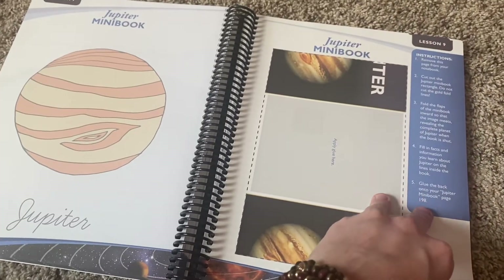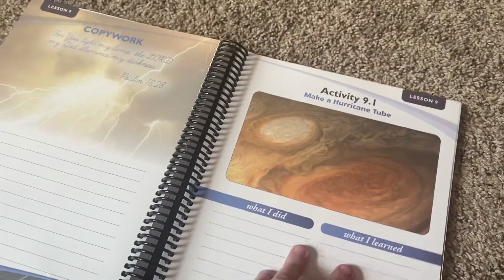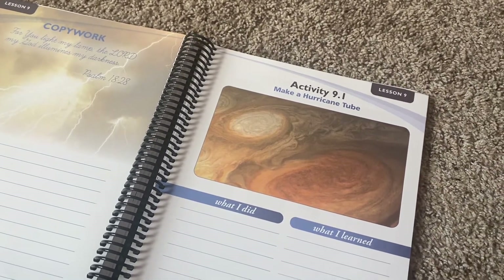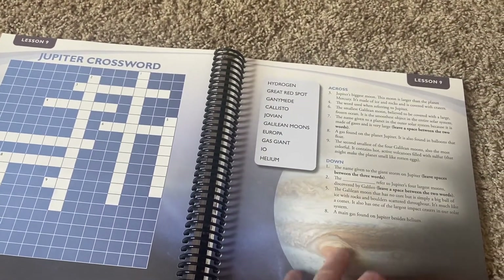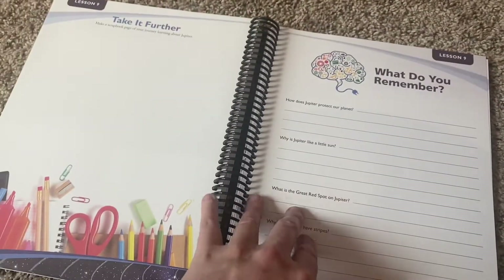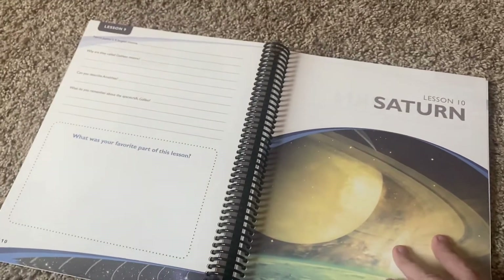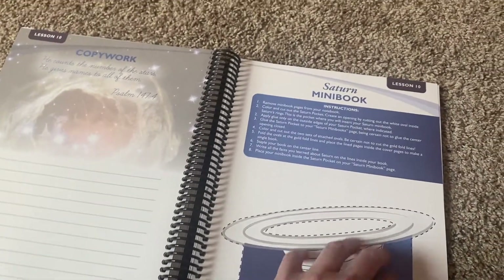Jupiter mini book. Copywork. Make a hurricane tube — I don't think I've ever done that. I think that would be fun. I think all the project instructions are in the teacher's book. We have a Jupiter crossword — they could even do that while I'm reading the lesson about Jupiter. Some of these things can be done while you're doing the lesson; it just keeps their little hands busy. Even my eighth grader sometimes needs to keep his hands busy too. Take it further. What do you remember?